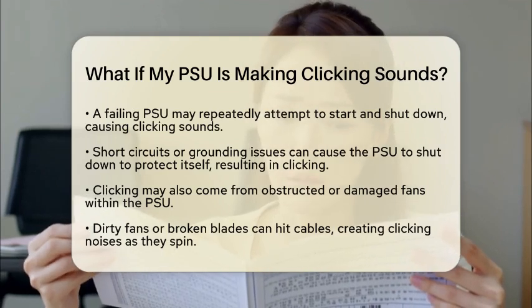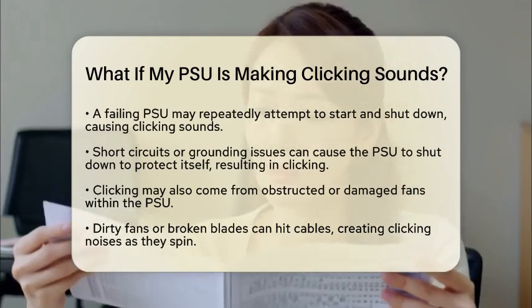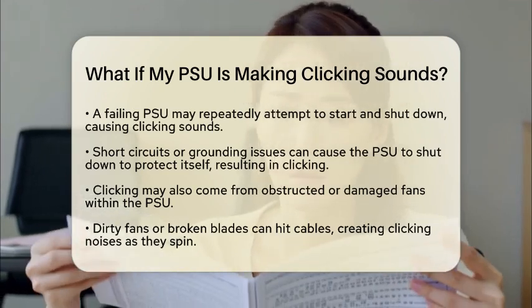Damaged cables or rails can also lead to clicking noises. If the power cables are frayed or the internal rails are damaged, this can create electrical arcing or intermittent connections, resulting in clicking or sizzling sounds.